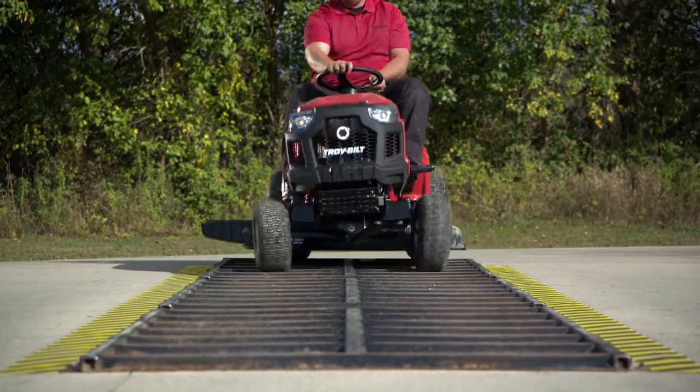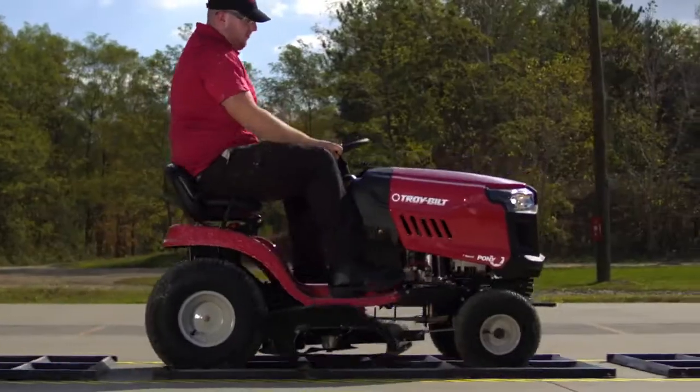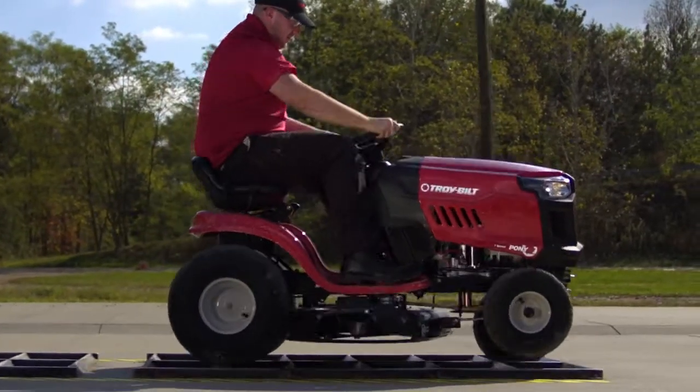Then we do it again out here on the ladder test. It accomplishes the same thing as the shaker table, but our engineers really get a kick out of this one.